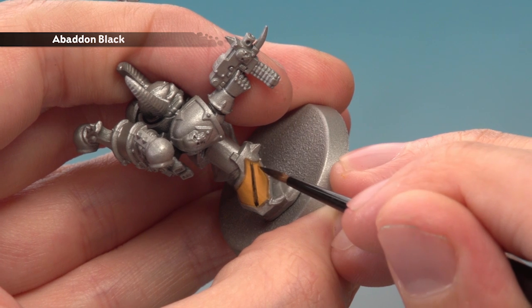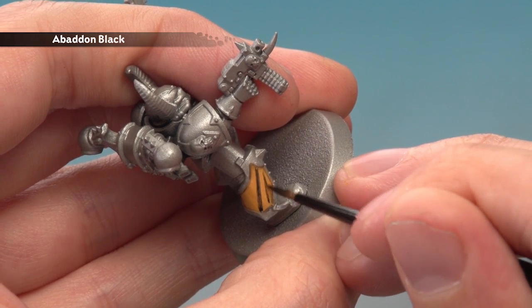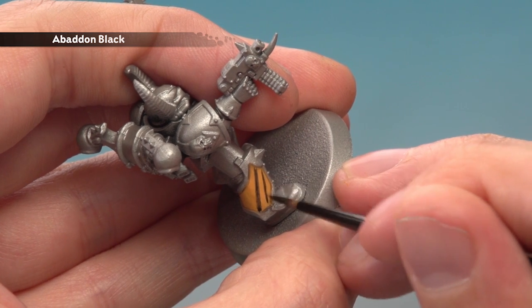So about there, and then start painting another stripe like that. Just take your time, be patient, and if you do make any mistakes just neaten up with Averland Sunset before you continue.